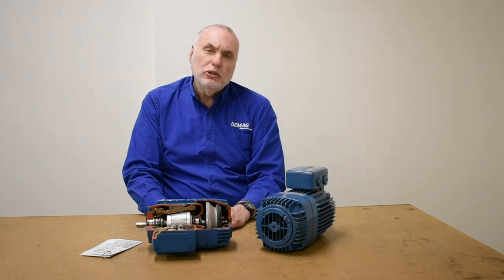Hello, I'm Andy Rash, the technical trainer for DMAG Cranes and Components. Today we want to revisit the KB motor as a subject, looking at the brake adjustment, brake change, and how to measure the brake axial displacement.